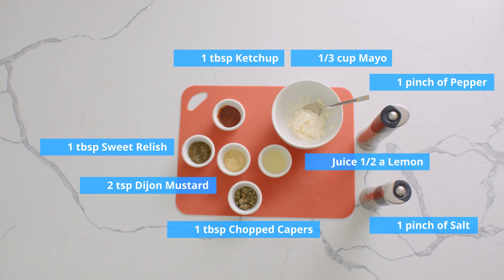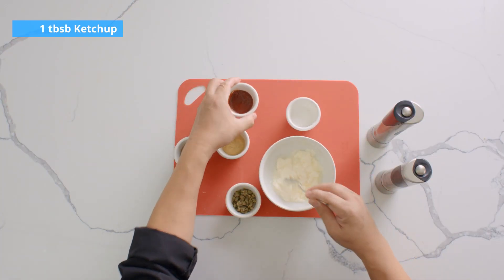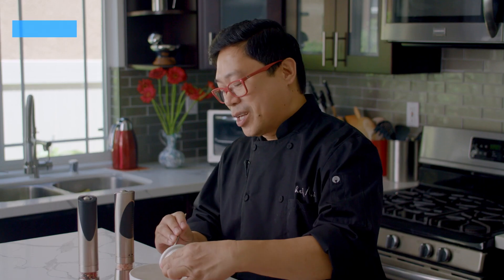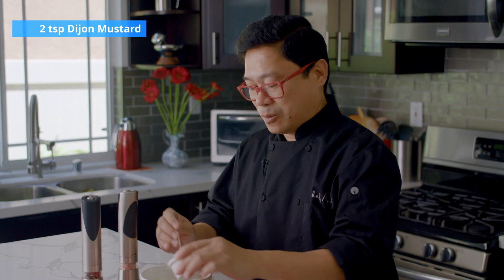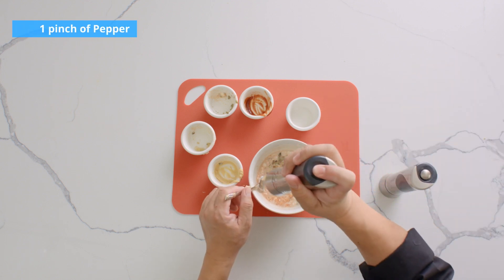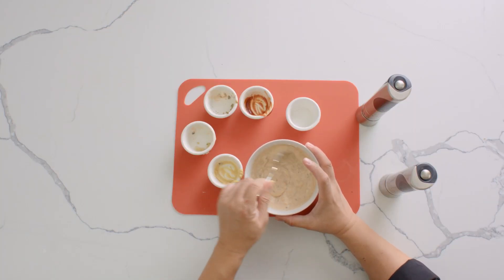Here's our remoulade sauce. Let's try mixing it all together now. You can eat crab cakes in different ways — you can either eat it without the sauce or plainly squeeze a lemon juice. Let's try mixing it all together. Salt and pepper. Looks really yummy.